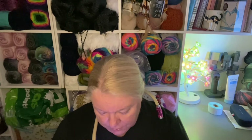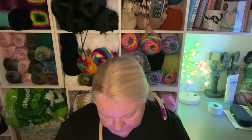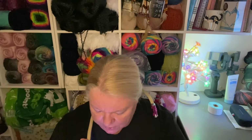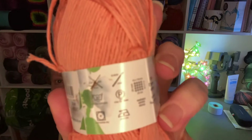Natural yarn from Stylecraft, approximately 105 metres, 115 yards. I think it's DK weight — trying to find all of the information where I'm not familiar with the yarn band, which is brilliant, isn't it? It doesn't actually say anywhere. You can iron it. I'll show you all the info because you'll probably see those symbols far better than I could.